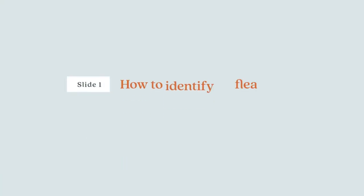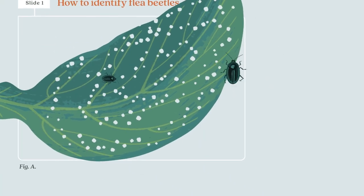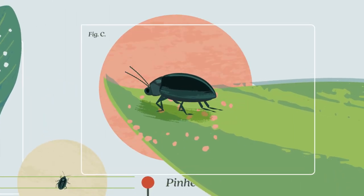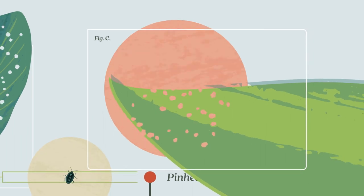How to identify flea beetles. Slightly larger than a pinhead, flea beetles are tiny, shiny and mostly black. They jump like fleas when disturbed.